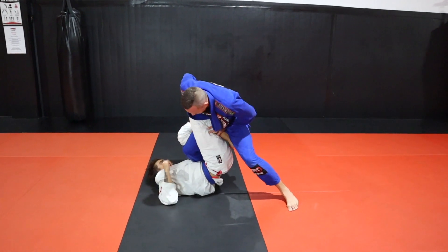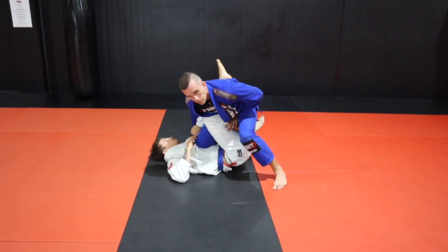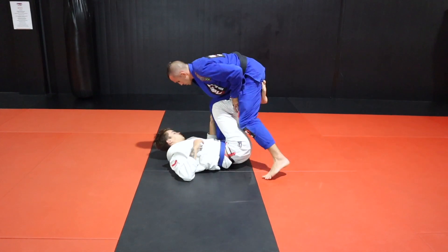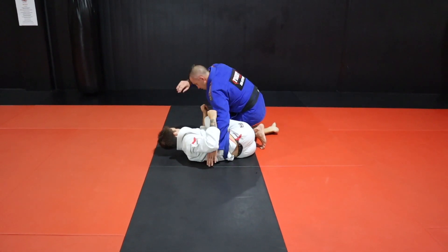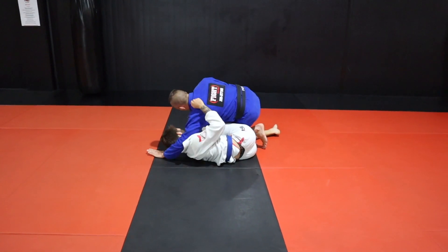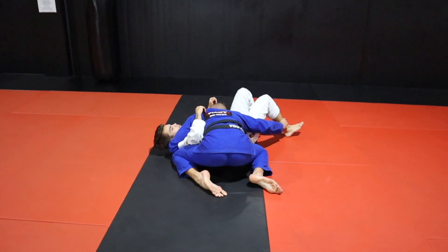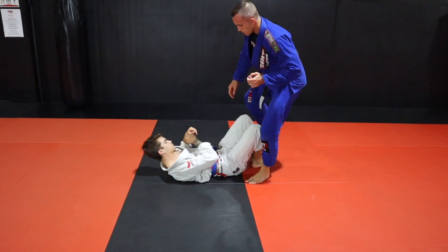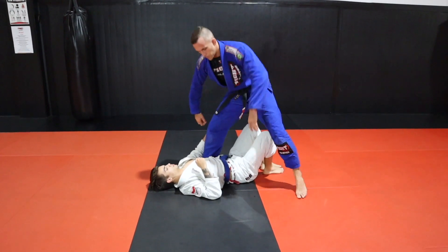Always controlling both legs — drive yourself in and start to bring that leg away from your partner's stomach. I'm twisting, flaring that leg out, and getting nice and low. I could then work on pushing the leg down, circling all the way over, and controlling this position.